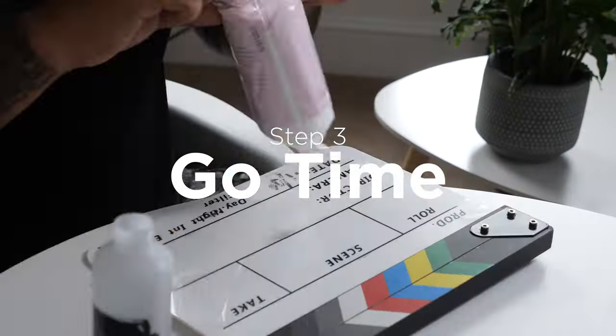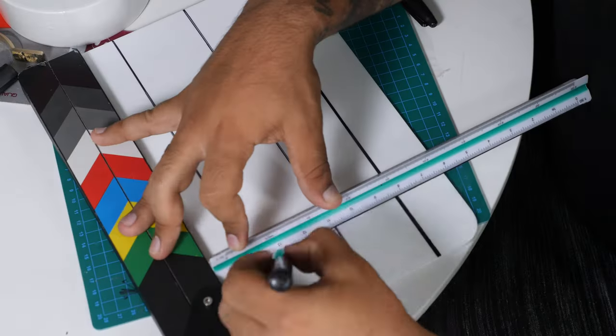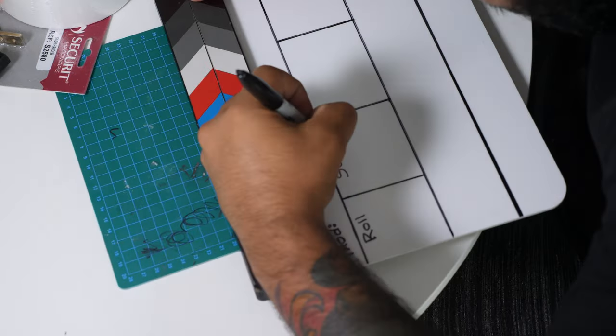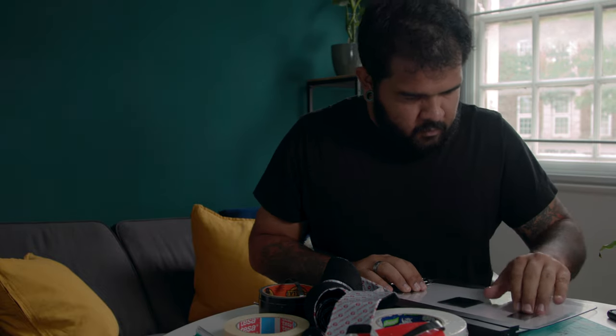Step number three is go time — time to put the idea to practice. The way we shoot films, we like to do scenes, slates, and takes. So we had to squeeze all of that in, so I erased everything that was on the board and rewrote it. I used a little bit of tape to move things around. I don't expect this to be perfect, but that's how we make it ours.